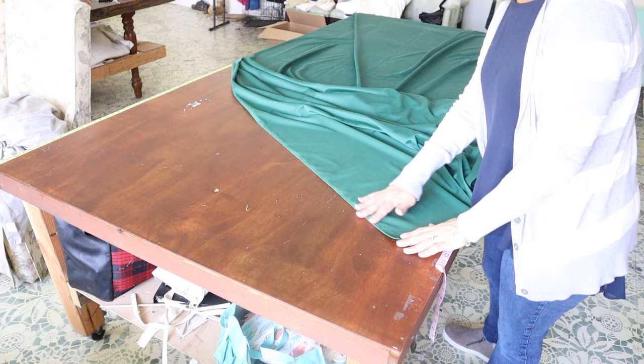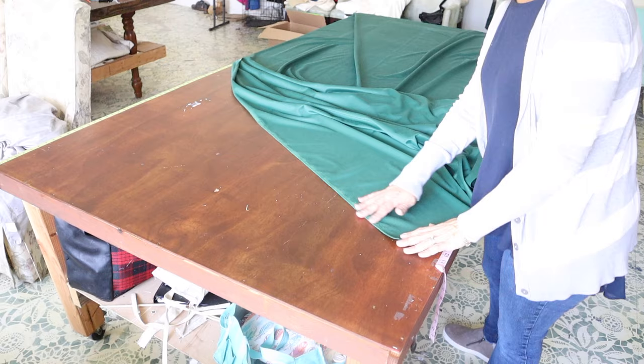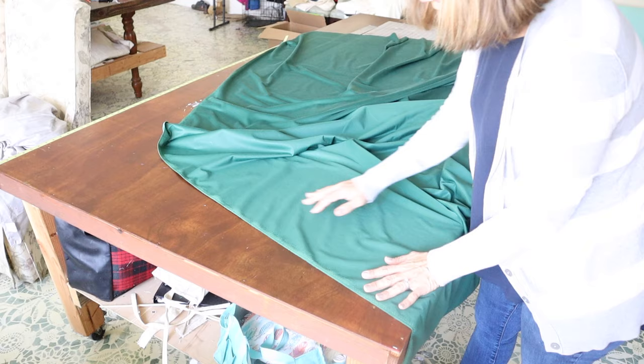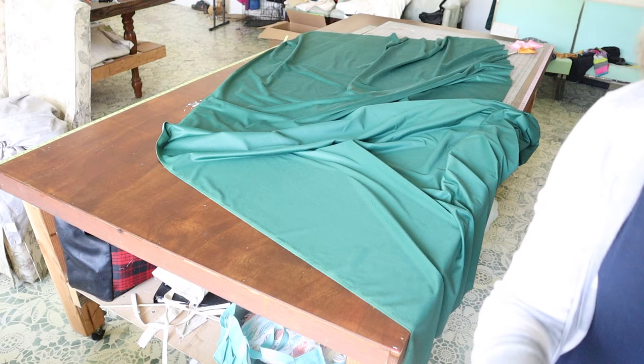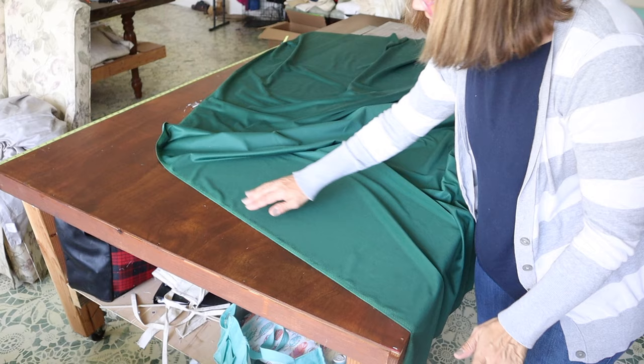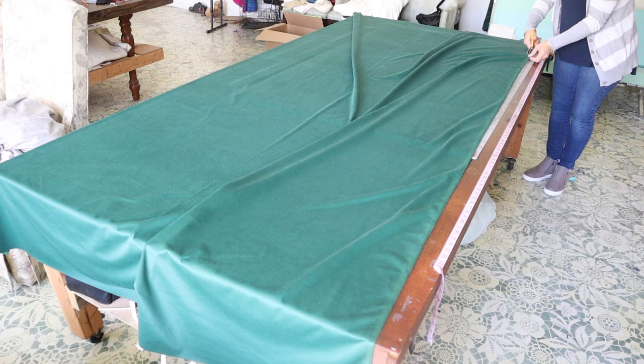The first step is to cut off the selvedge edge of this fabric. On some fabric it doesn't matter so much, but on this velvet you can actually see how the edge is a little bit drawn up, so it causes the fabric to ripple. You can see how the fabric doesn't lay flat — it ripples because the selvedge edge is drawing up the fabric. So the first thing I'm going to do is cut off the selvedge on both sides.